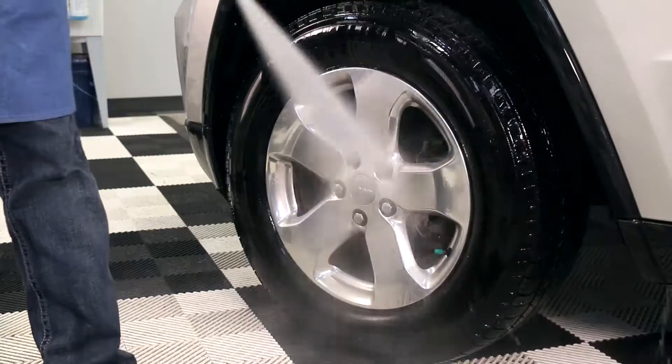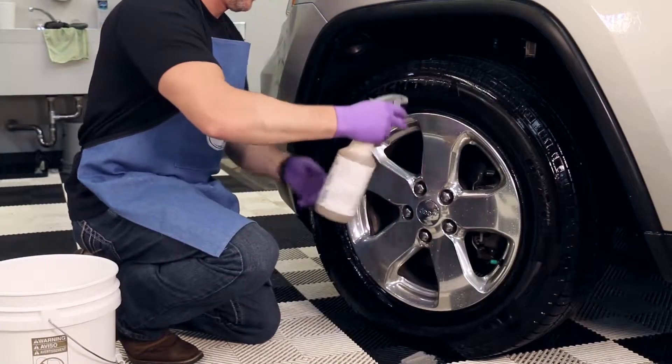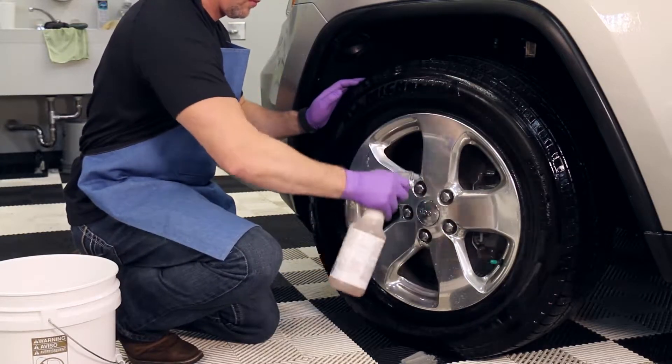First, wet the surrounding painted surfaces with cool water. Shake well, then spray both the wheel and tire with non-acid wheel and tire cleaner, ensuring it does not dry on the wheel or tire surface.